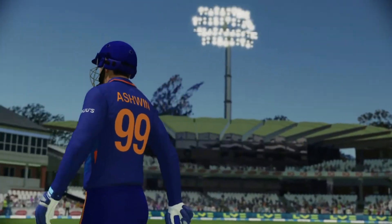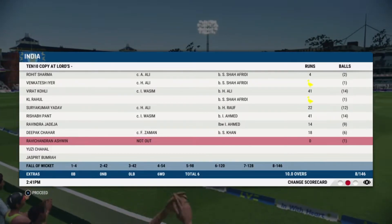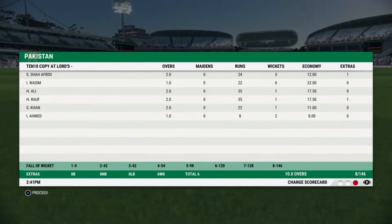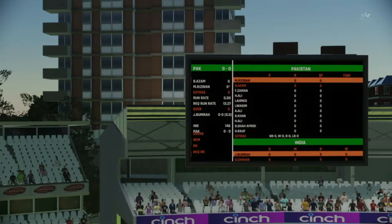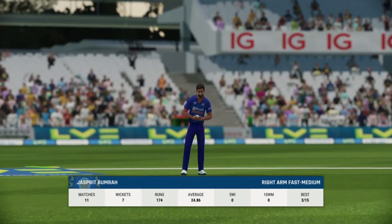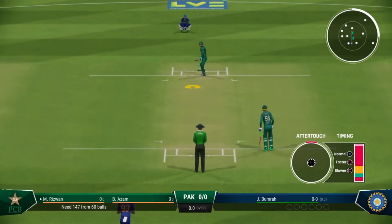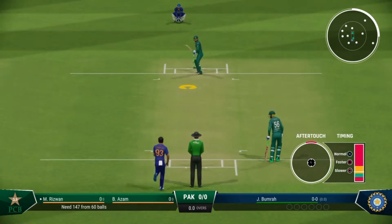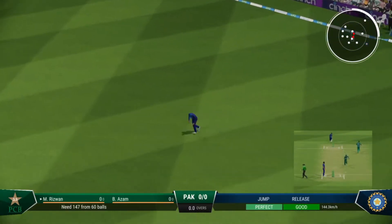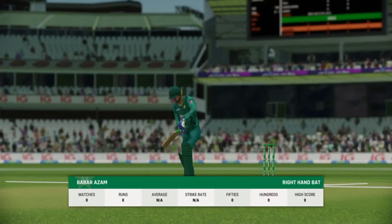Fantastic catch — a few decent deliveries, could see the end coming — such a big total to chase. Innings off to a good start but one of these two surely has to go on and make a big score. That gets things going — just the first runs.